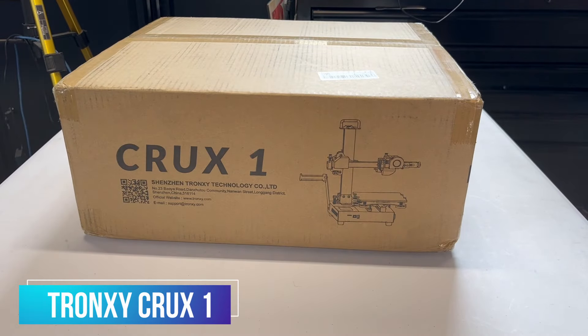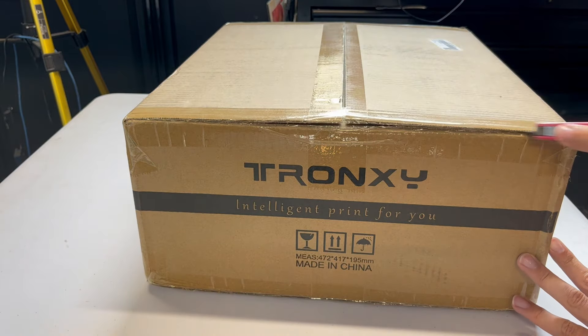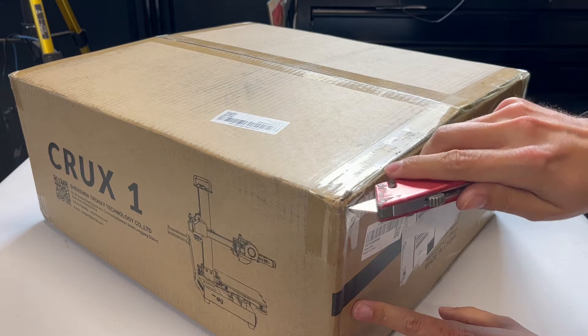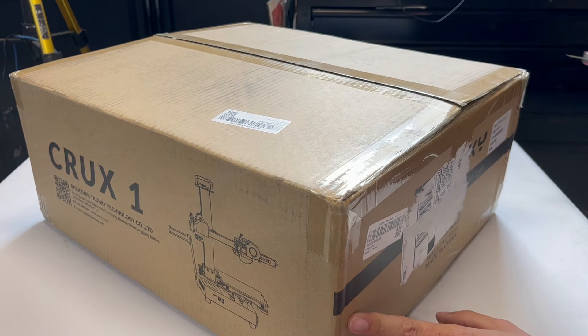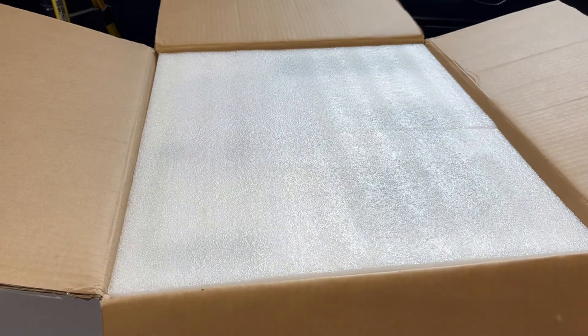Here we have the Tronxy Crux 1. Believe it or not, that slide was on the first take. Let's go ahead and open up this little box. This is actually a lot smaller of a box than it would appear on camera. This is a really small printer.